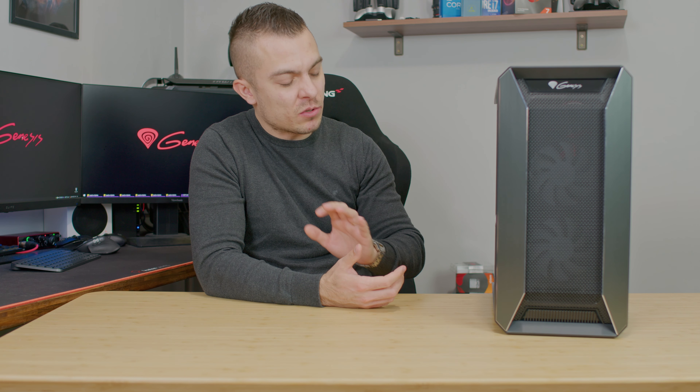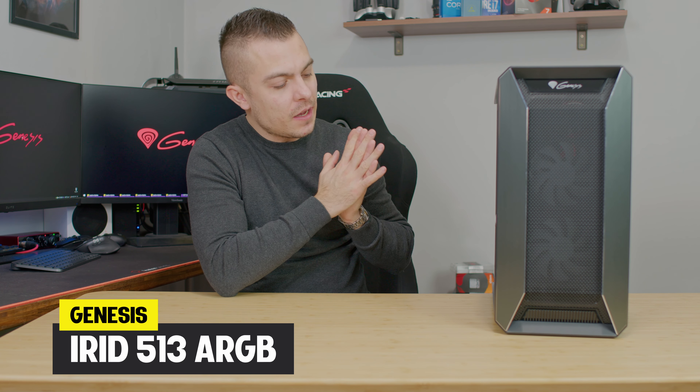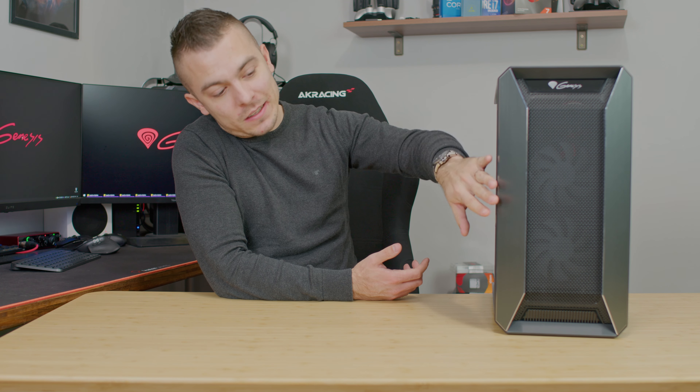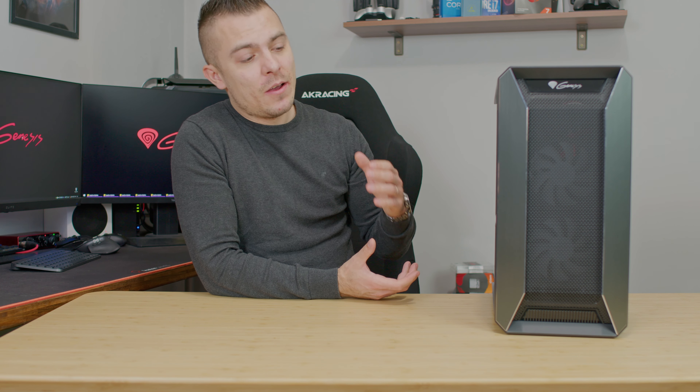Genesis produces PC cases as well, and to your and my surprise, they're actually quite good. I was positively surprised specifically with this one — the iRid 513A RGB, which comes with three fans you can control with speeds and everything through the BIOS. I was surprised by the quality, the design, the thickness of the steel, the front panels, the layout — everything is just not what I expected. Today we're going to go through the whole case, covering temperatures, processor, GPU, dimensions, and everything else.